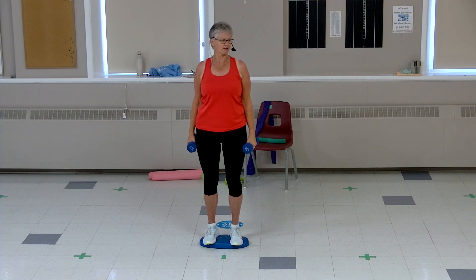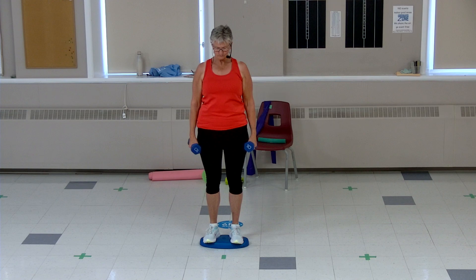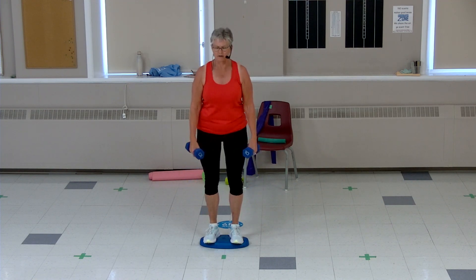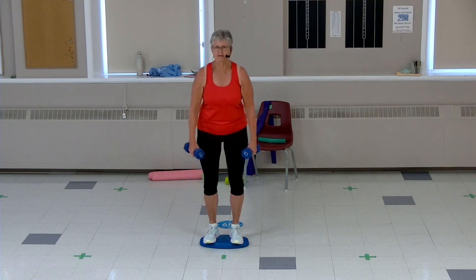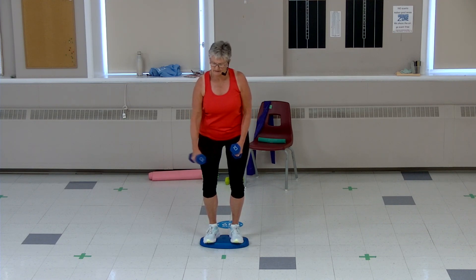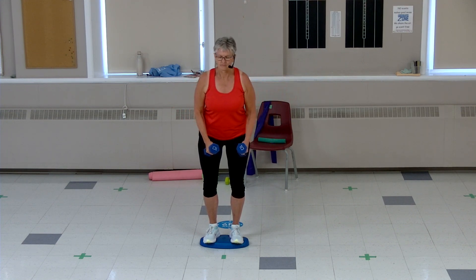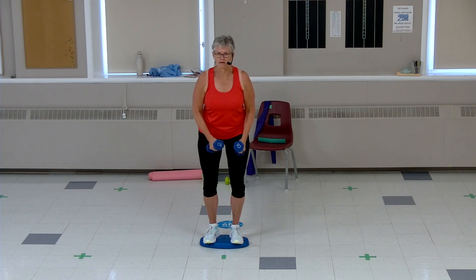Back to our squats, shoulders back, tummy tight, soft knees, big breath. Down we go, two more. You should feel those core muscles engaging as we're standing on that foam — just challenging that balance. Three more, two more, last one. Stay slightly squatted, soft knees, weights on the thighs at shoulder height, tummy tight. Keep breathing — getting into those shoulders and upper back. Four more, two more sets, last pair.